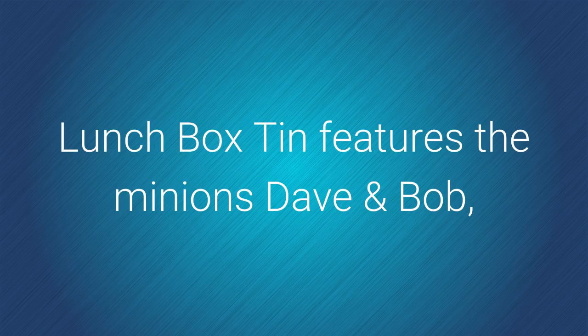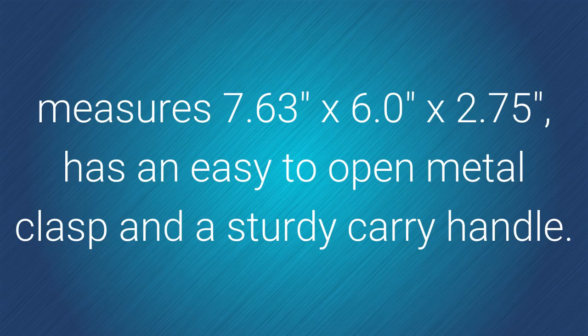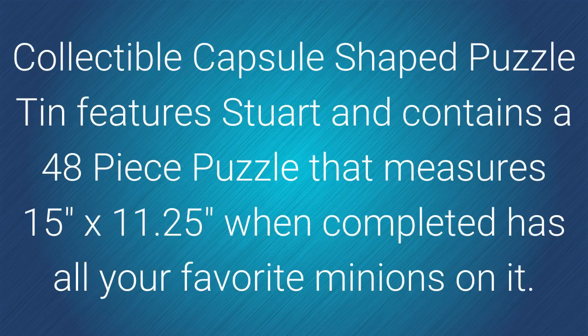The lunch box tin features the Minions Dave and Bob. It measures approximately 7½ x 6 x 2¾ inches and has an easy-to-open metal clasp and a sturdy carry handle.